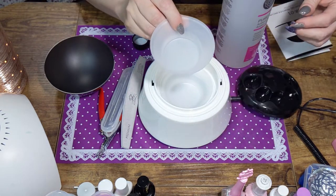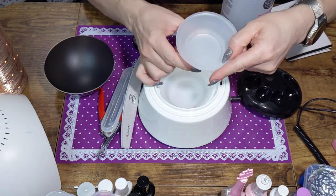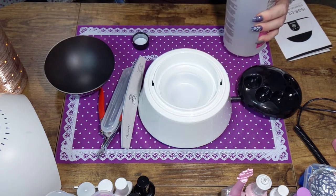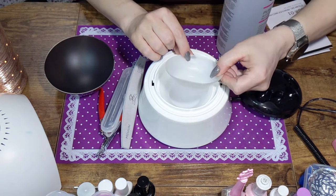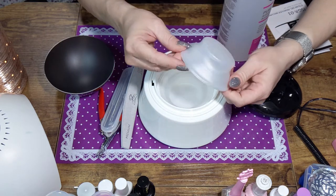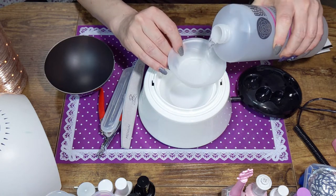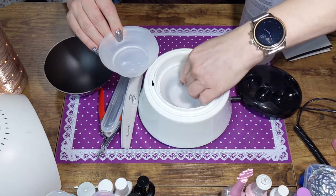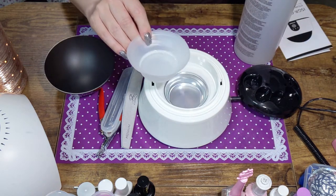It says on the bowl that all the way up is 60 milliliters, so you just need a little bit at the bottom of the dish — five milliliters. I can see the five milliliter mark down here. I'm just going to pour some in. I don't need more than one bowl so I'm going to take the extra bowl away.